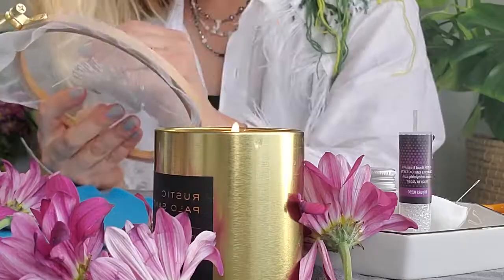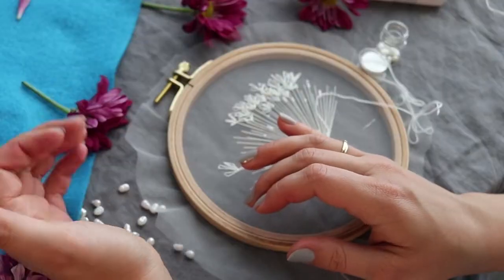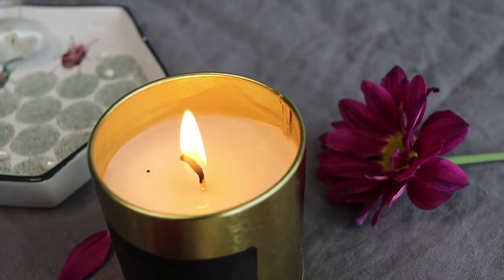For me embroidery is not only the way to create something beautiful, it is a therapy. It really helps you slow down and be present in the moment. That's why in this class you will be not only learning something new, but also I want you to relax and just enjoy the process. So light up a candle, grab your favorite drink, or turn on your favorite music and let's just emerge in the creative world.